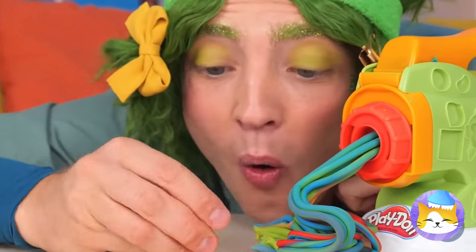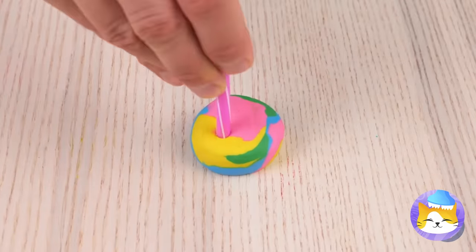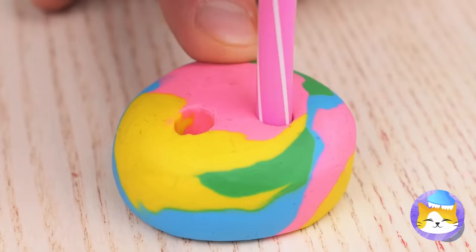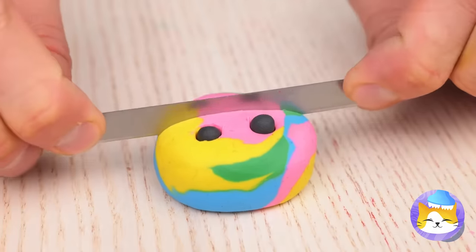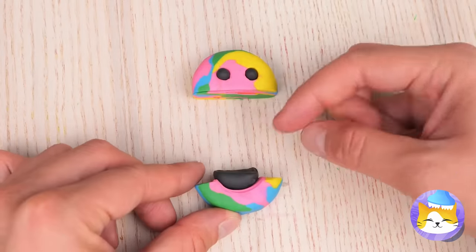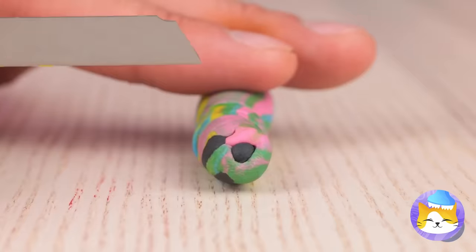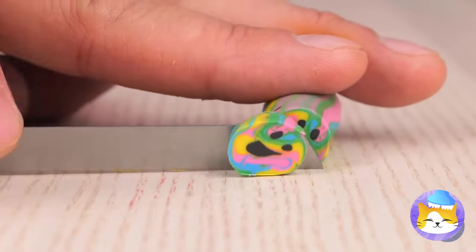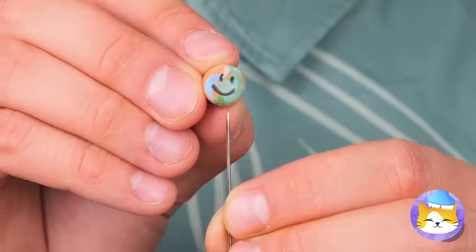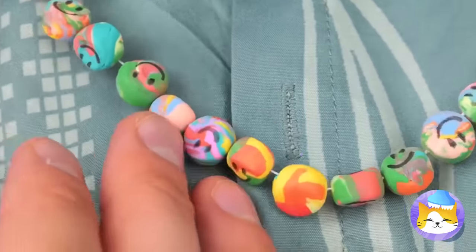Roll it back up, flatten it, and why not add some eyes? Now slice it in half to make a mouth! Roll it up and slice up some smiley faces! Thread them up and make a necklace! Of course, the best smile's the one on top!